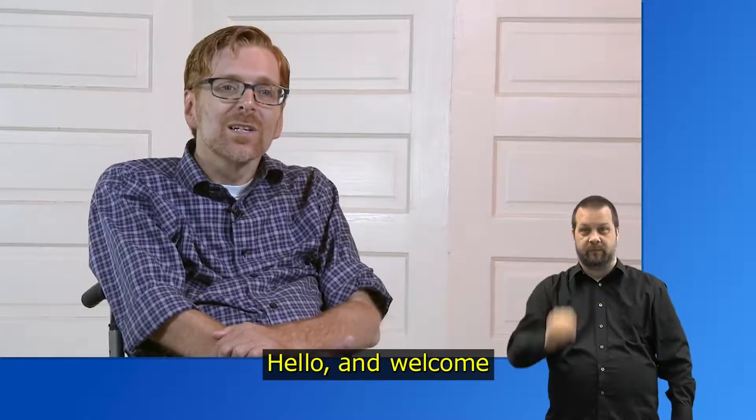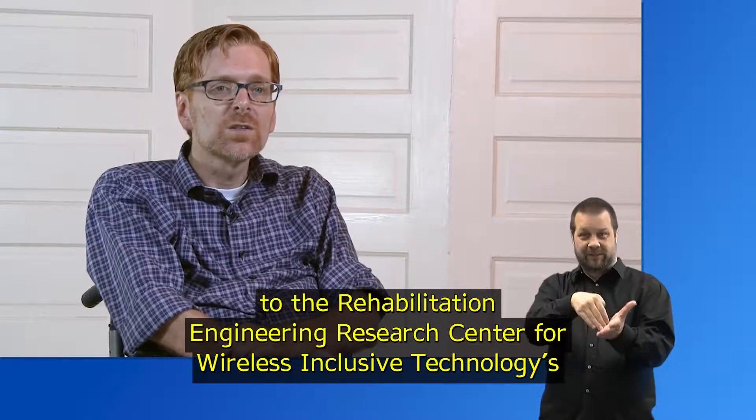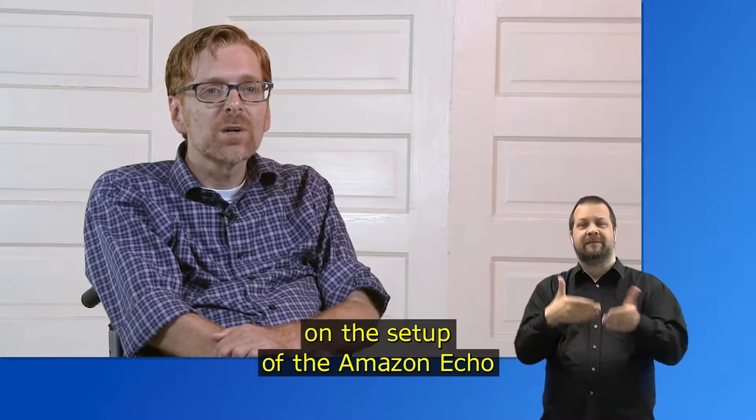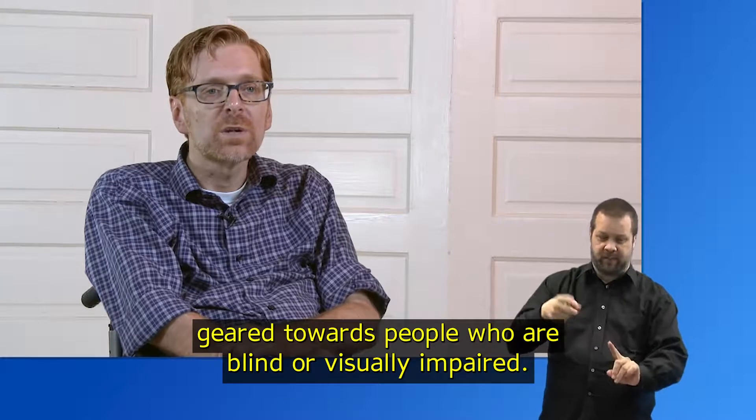Hello and welcome to the Rehabilitation Engineering Research Center for Wireless Inclusive Technologies step-by-step video series on the setup of the Amazon Echo, geared towards people who are blind or visually impaired.